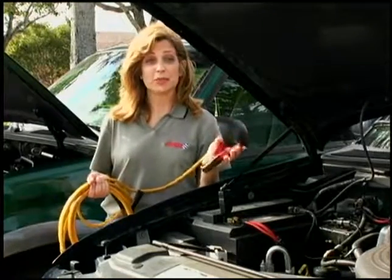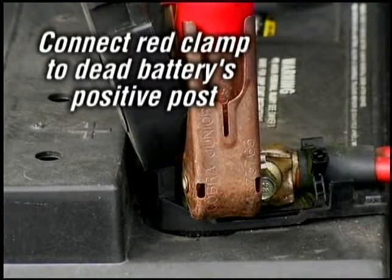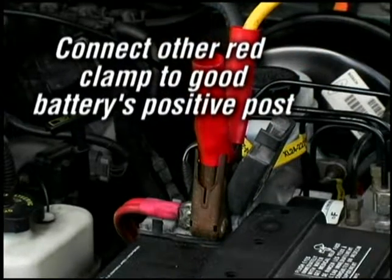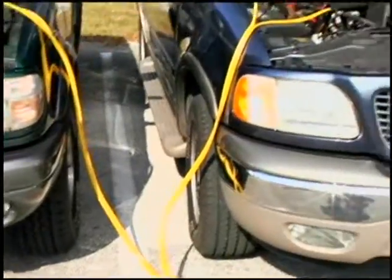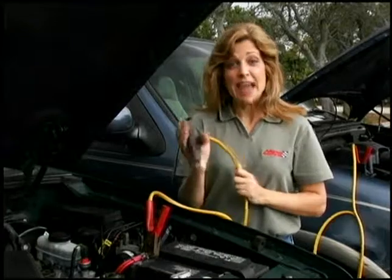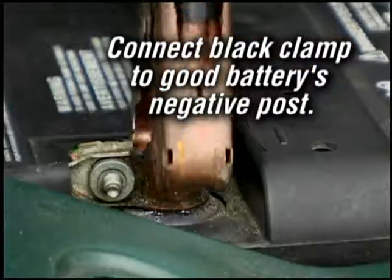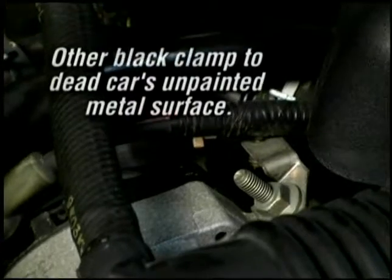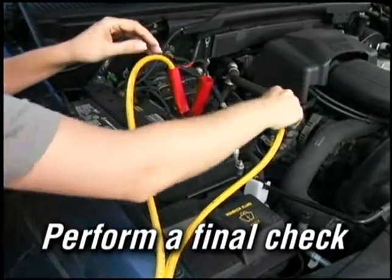To connect the jumper cables, connect the red positive clamp to the dead battery's positive post — you'll see a plus on the battery. Connect the other red clamp to the good battery. Make sure the cables don't dangle into either engine compartment where they can get tangled onto moving parts. Now connect the black negative clamp to the working vehicle's negative battery terminal. Once set, connect the other negative cable to any unpainted metal surface on the engine of the dead car.